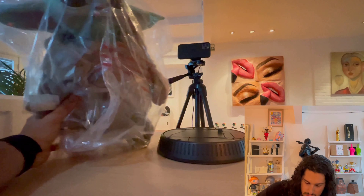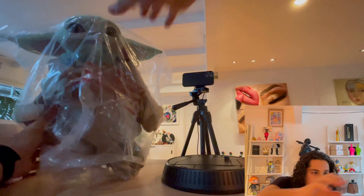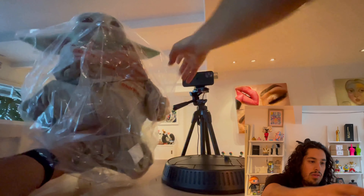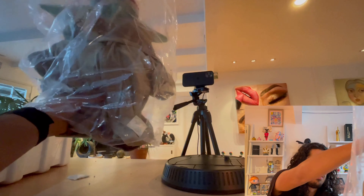The first piece is a base to hold him up. And in his protective wrapping. There is the child. Let's take him out of the plastic.